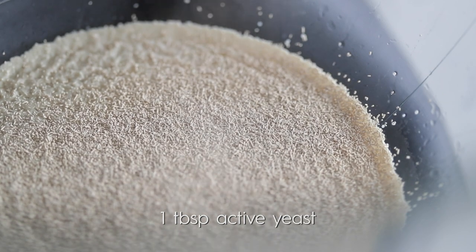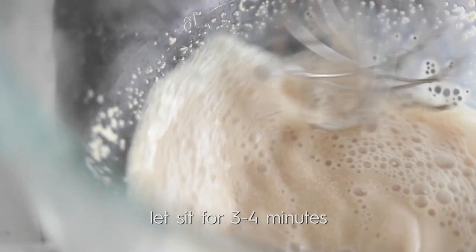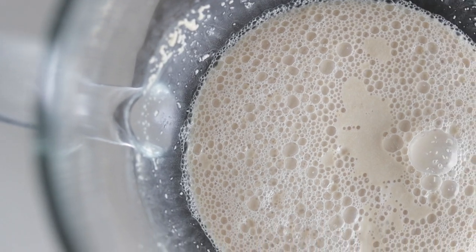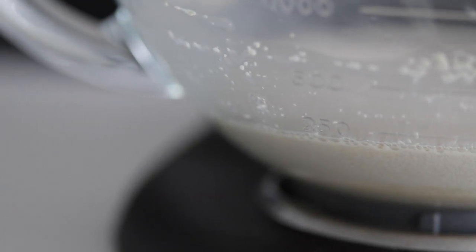Give it a whisk using a simple hand whisk. The yeast is going to feed on that sugar, and after three to four minutes, you're going to come back and see that it's formed a raft — like a raft floating in water. It'll be about an inch or so off the water. This is absolutely perfect.